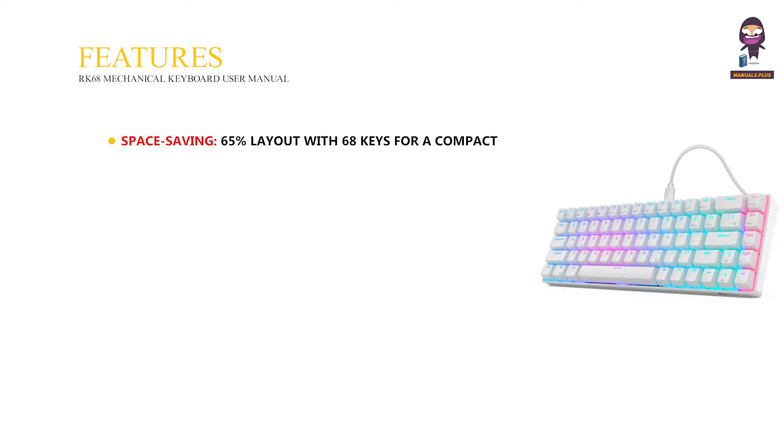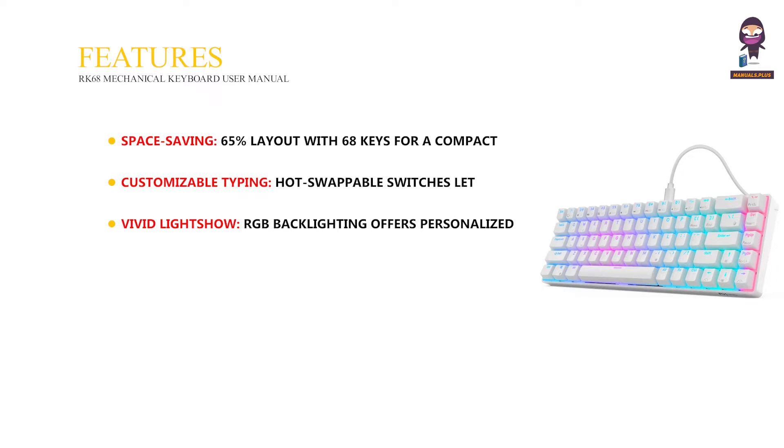Features: Space saving — 65% layout with 68 keys for a compact desk setup. Customizable typing — hot swappable switches let you try different feels without soldering. Vivid light show — RGB backlighting offers personalized colors and effects.